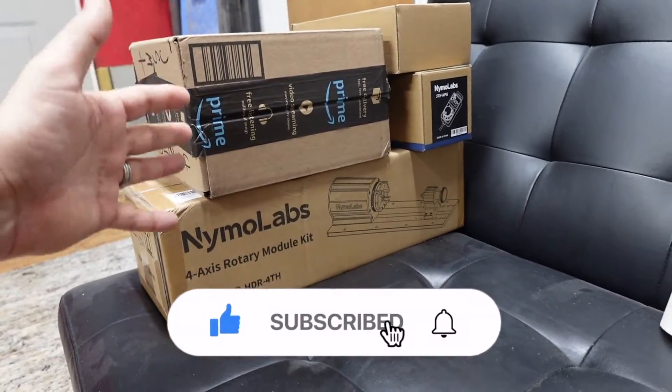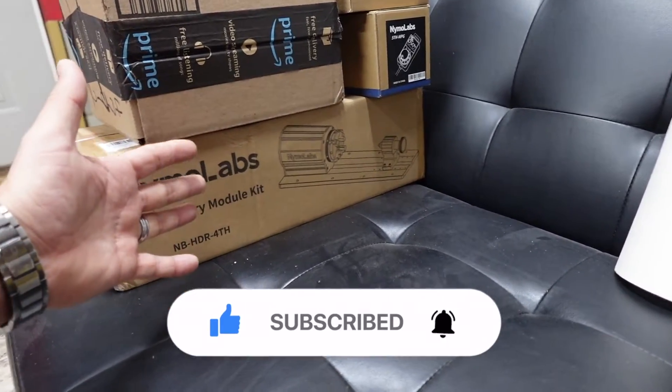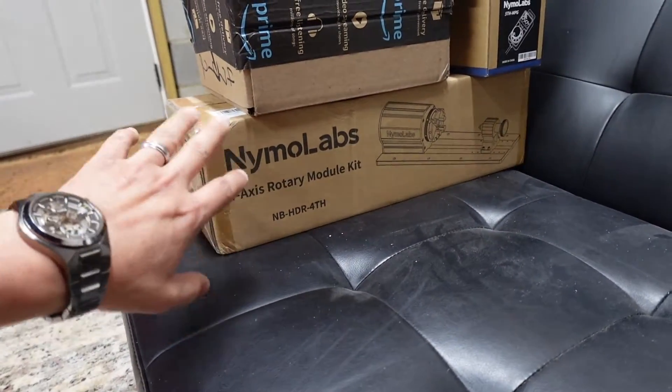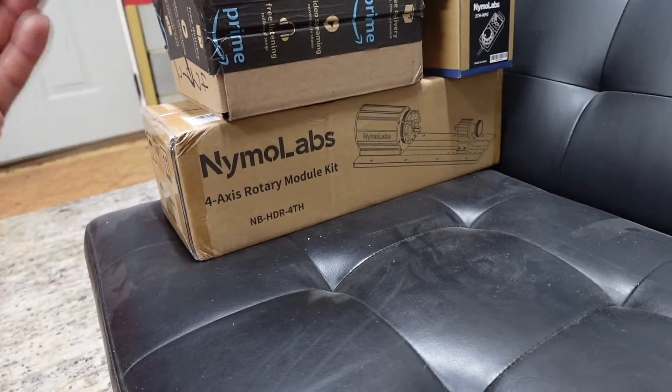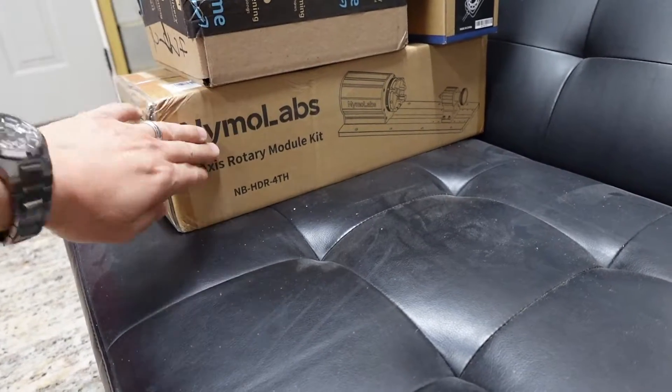I did get the fourth axis — it's like a mini lathe. I think this thing is going to be pretty awesome. I've never used one before, but I've always been really intrigued by the fourth axis rotary module kit. So we got that.